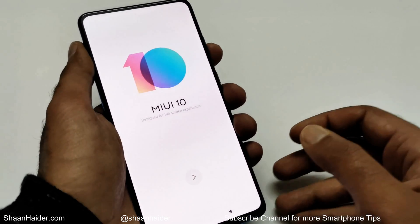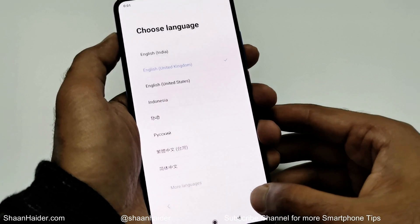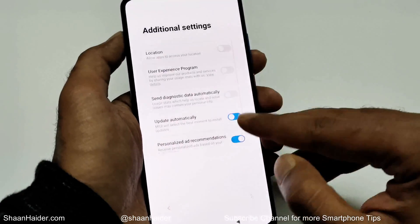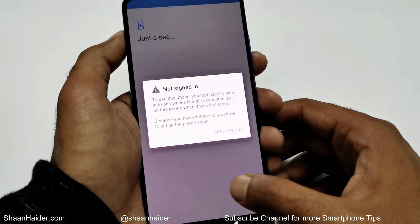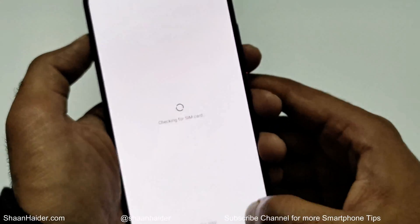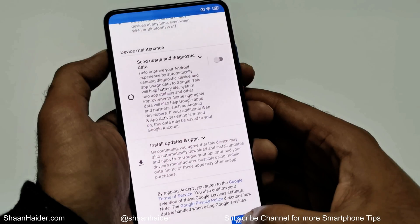The factory data reset process is finished. I'm going to skip through the setup steps to reach the home screen as quickly as possible. You can see it is now asking me to enter my Google account data — once you enter your Google username and password you will be able to use your device again.